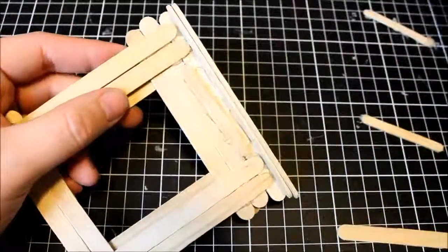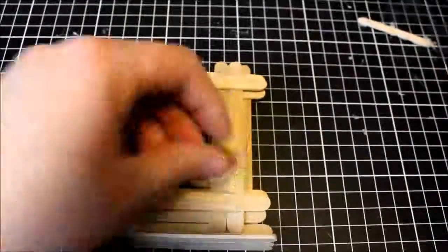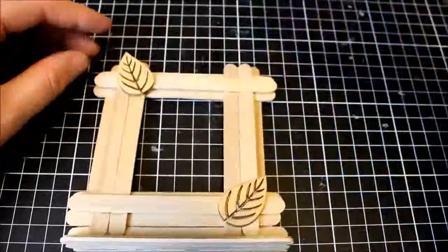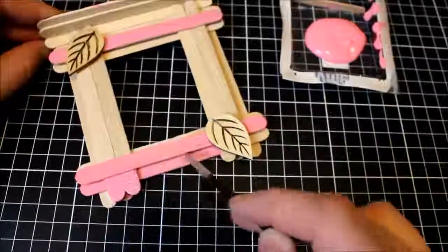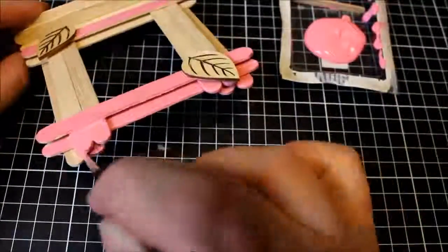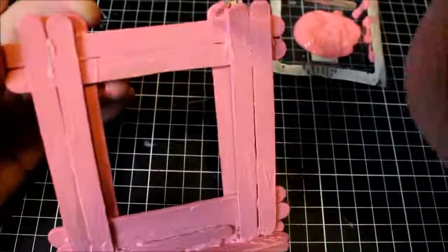Now the base of your frame is pretty much done. You can go ahead and decorate yours any way you like — you can add some glitters, some paint, or these awesome little wooden embellishments. Whatever you can find and want to decorate your little photo frame with, go ahead and do that. I then went ahead and painted some of my frames using an acrylic based paint. It dries super quick and you only need one layer — it's very easy to paint over, and you can customize it to any color you need for whatever purpose you're making this for.